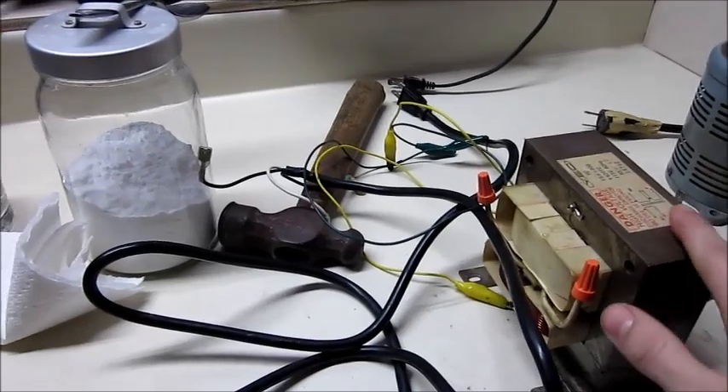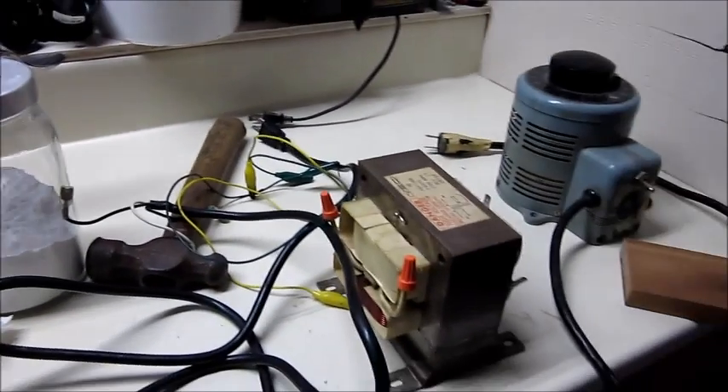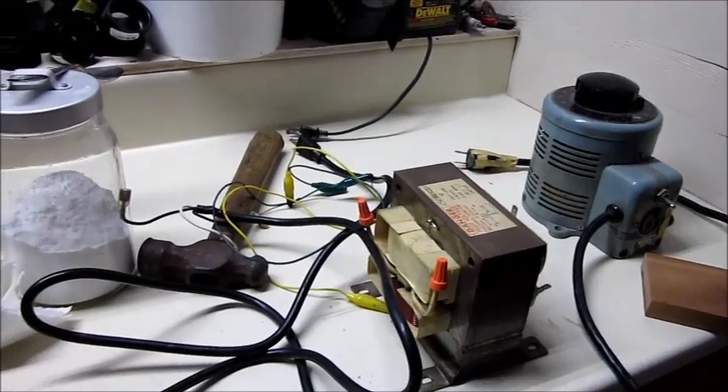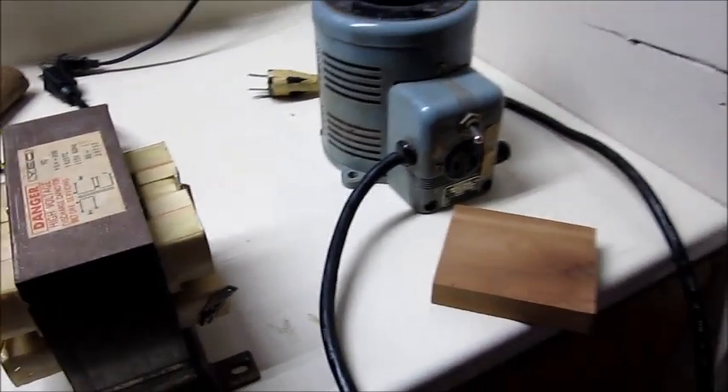The microwave transformer here uses 120 volts from the wall to produce two kilovolts, which is how we can perform the electric arcs on the wood.